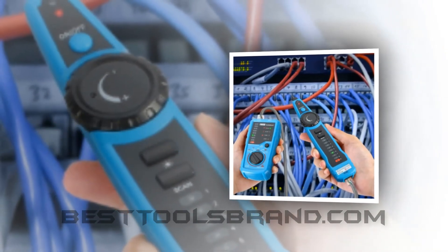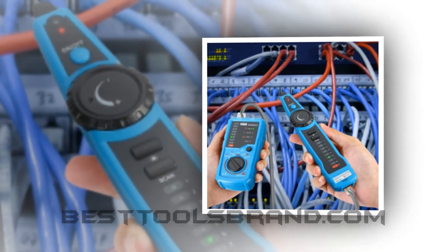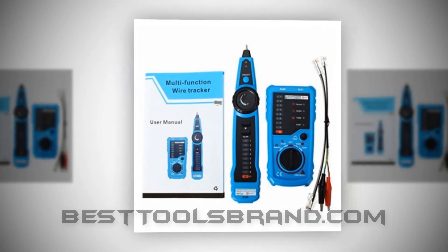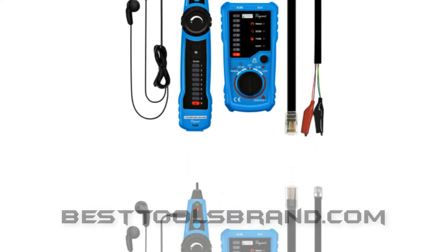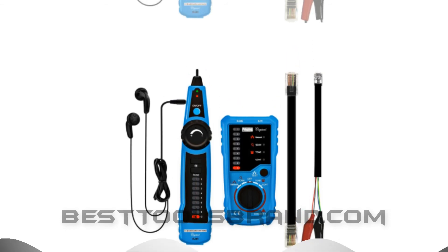Key benefits: lightweight at 9.6 ounces, multifunctional handheld cable testing tool, suitable for home and professional use, perfect for low voltage electricity, can be used in noisy and dark environments, best audio cable tester. Mentionable negatives: you cannot use it with high voltage electricity, and problems at tone setting have been reported.